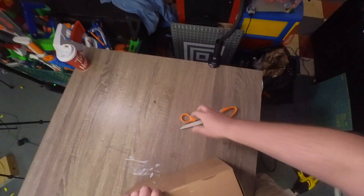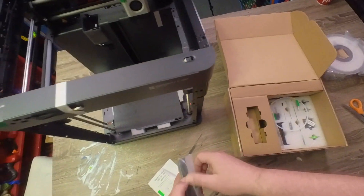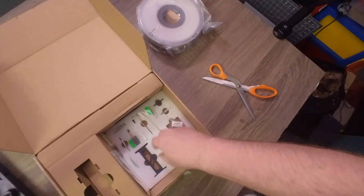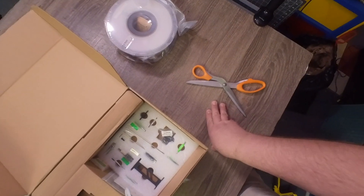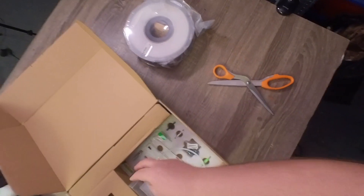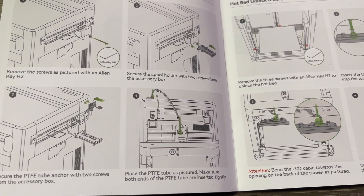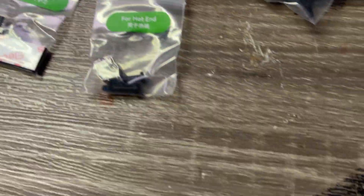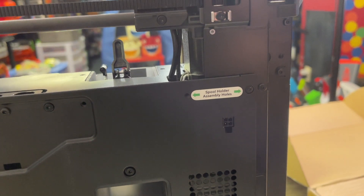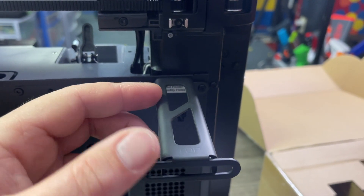We have a sample of filament, the display, some extra Bowden tube, a whole bunch of tools and parts, and it comes with an extra extruder head. I'm going through the instructions now — I'm attaching the spool holder and tube anchor. Everything is very well labeled. I thought I was missing some screws but found them right away in the little baggies. These attachments are pretty simple.